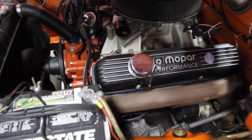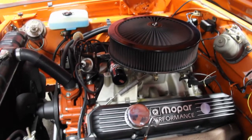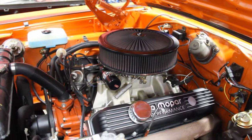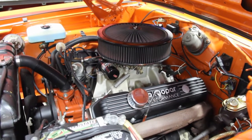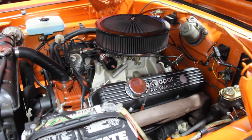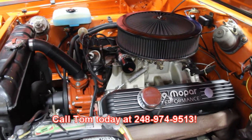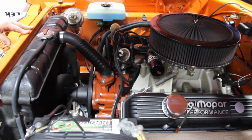Beautiful job. This thing drives like a brand new car. Aubrey here running the camera says she drove it over to shoot it the other day and just had a blast driving it. So it's got all kinds of power, drives awesome. Beautiful restoration. Give us a call at 248-974-9513. Let Vanguard Motorsales put this dream Roadrunner in your driveway.